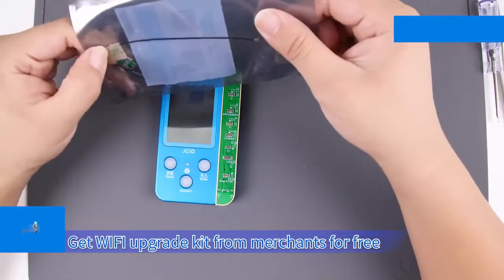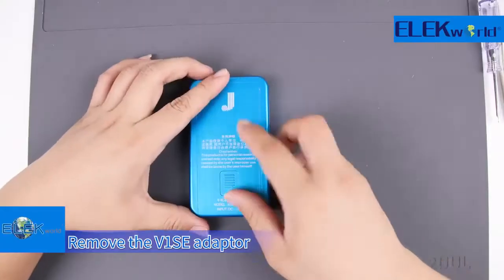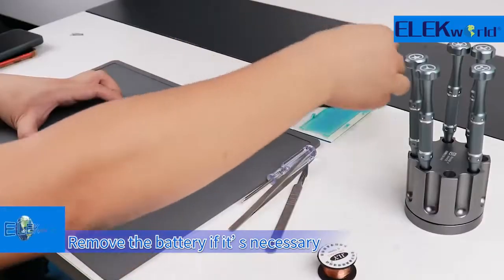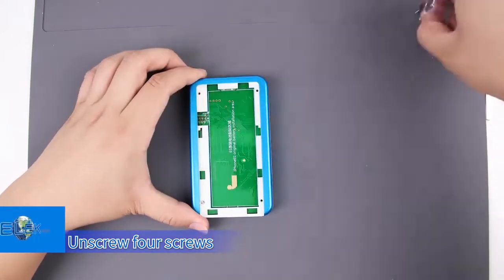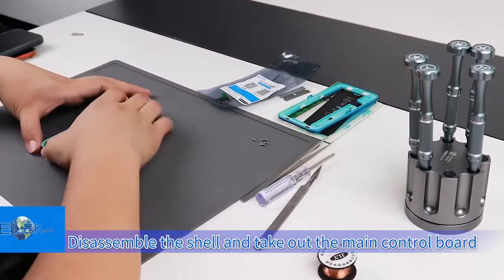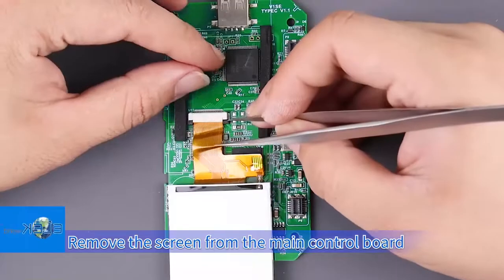Get the Wi-Fi upgrade kit from merchants for free. Remove the V1SE adapter, then remove the battery cover. Remove the battery if necessary. Unscrew the four screws. Disassemble the shell and take out the main control board. Remove the screen from the main control board.